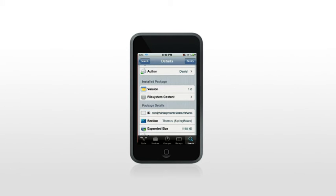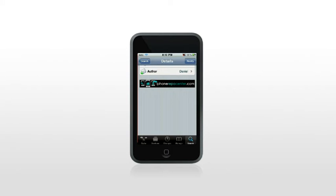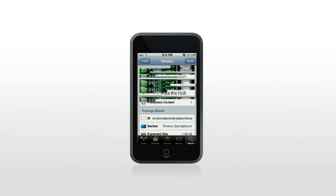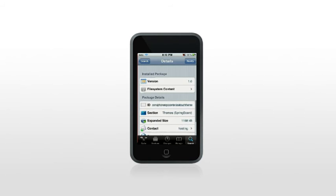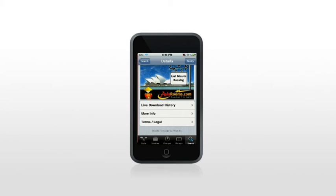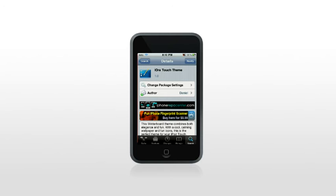You can basically look at all the version information and click More Info to get a screenshot, along with all the other things you can do with themes on Cydia. You can look at the history, terms of service, legal agreements, all that sort of stuff. Where mine says Modify in the top right-hand corner, it'll say Install for you — I already have it installed because it's my theme. So just hit Install.